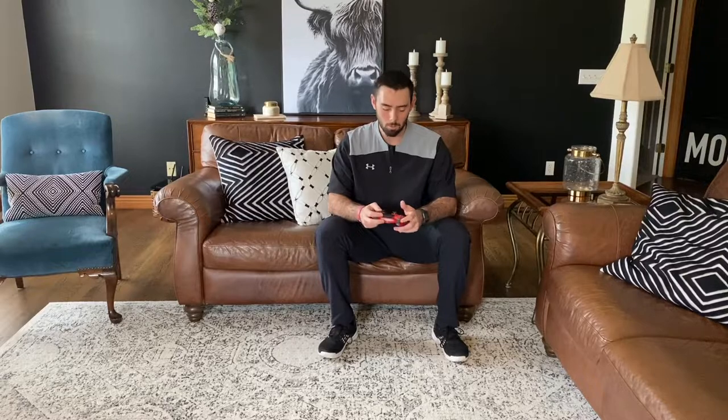For our second segment today, we're going to talk about the video game squats. A lot of us like playing video games in our time at home. A big way to help get us active and healthy is we can just stand up and play our video games, or take it to the next level — as we're playing our video games, we'll squat.